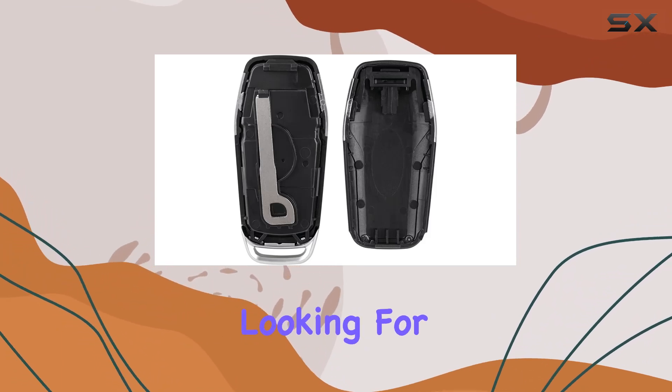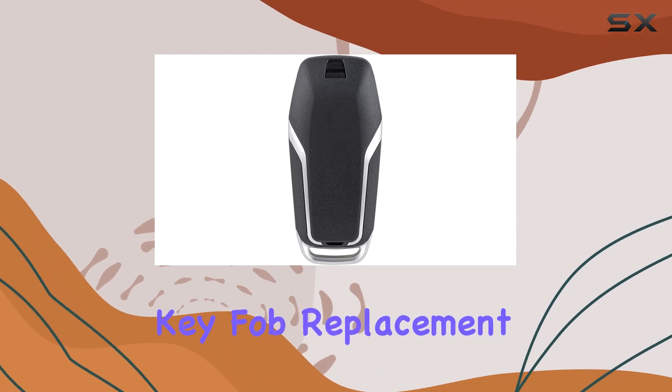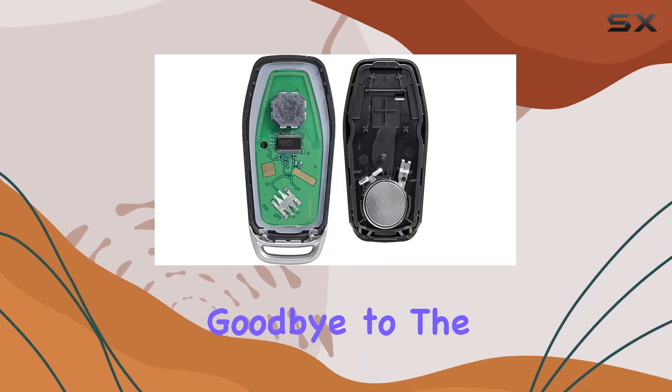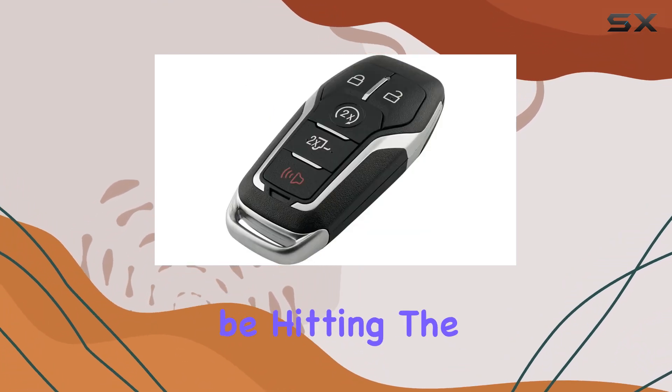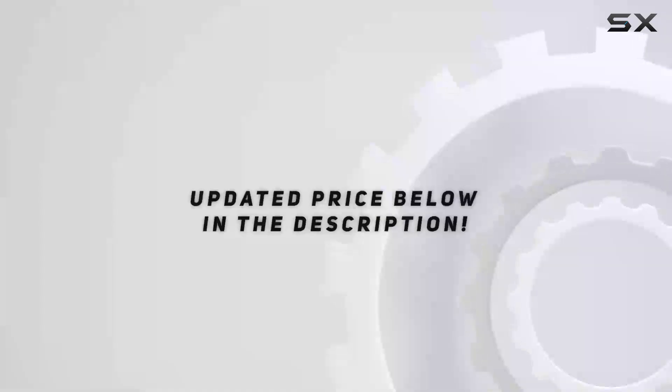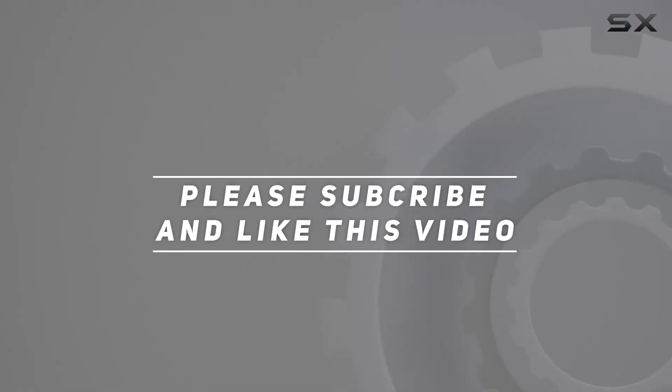Whether you're treating yourself or looking for the perfect gift for the car lover in your life, the Violike Remote Key Fob Replacement is an absolute must-have. Say goodbye to the days of fumbling for your keys — with this fob in hand, you'll be hitting the road with ease. Check out the video description for the updated price, and thank you for watching.